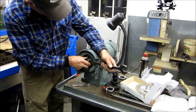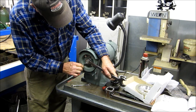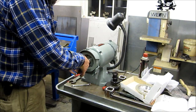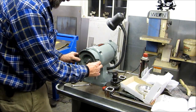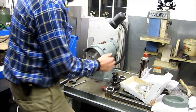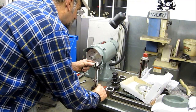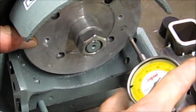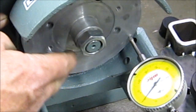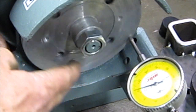We're going to pull this disc out so we can figure out what's going on. Let's see what she's running out here — yeah, like zero there on one side. Nineteen, eighteen and a half, nineteen thousandths on the other.